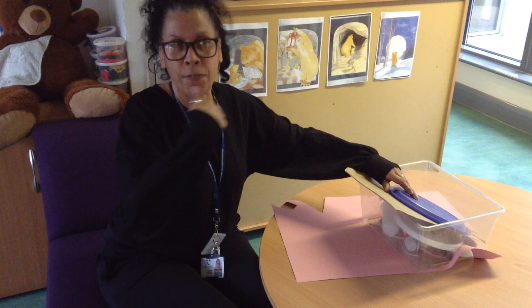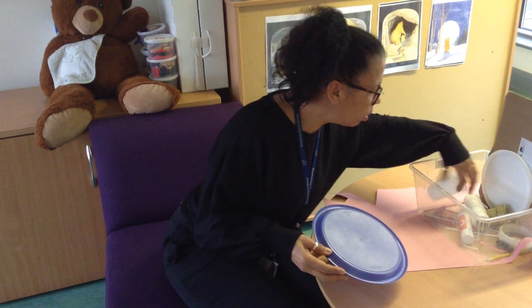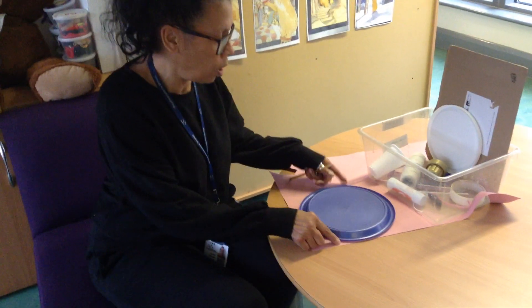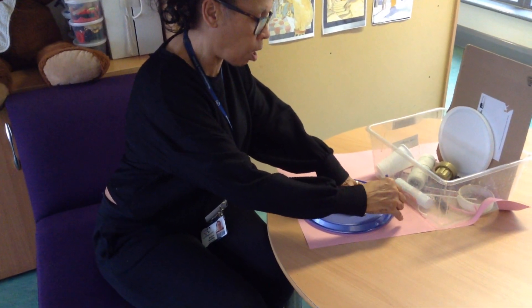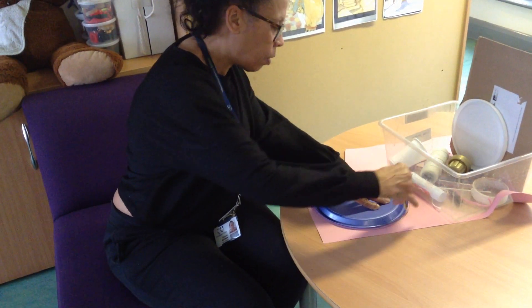For my face I've found a plate. I need a pen or a pencil, and I've got a pink piece of card — you might not have pink, you can use any colour you want. I'm going to draw around the plate first for the shape of my face, holding the plate onto the card and drawing all the way around.